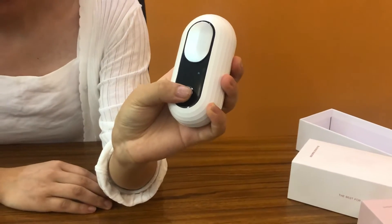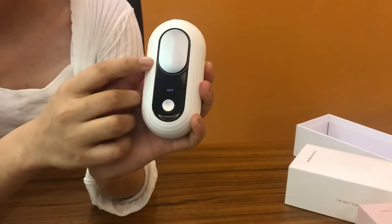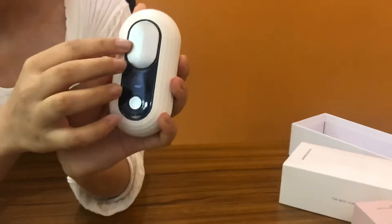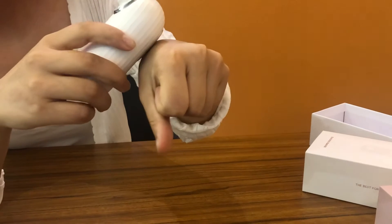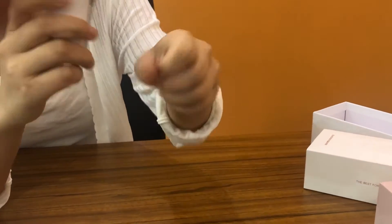It also has a hot function. This part will touch your skin and you will feel the heat after one to three minutes. The heat helps to open your pores, and then you can choose the suction head.